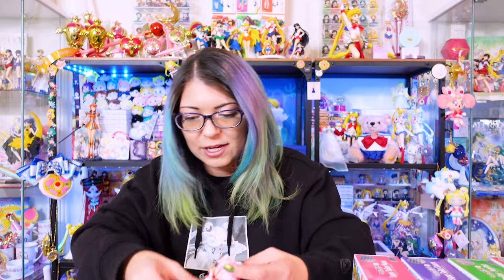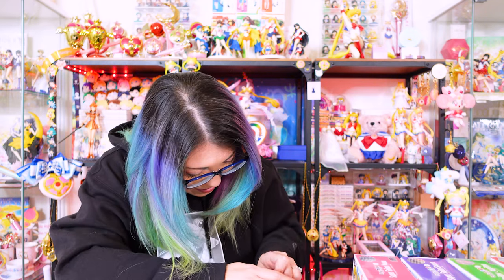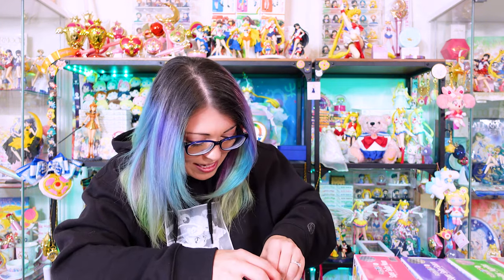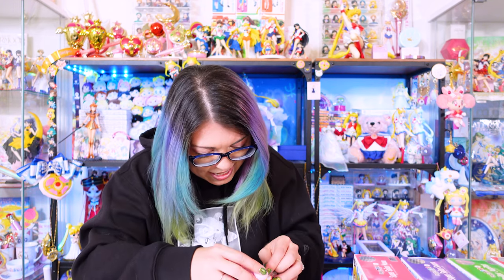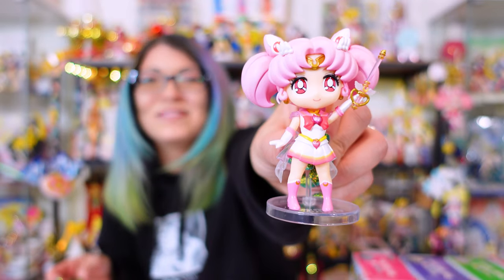I know some people are going to look at this and be like why are you putting them together that way? But you know what — it works for me. After this I'm going to look up hacks on how to deal with Figuarts Mini stands so they're easier for my future videos. Getting so sweaty just trying to get this stand into Chibi Moon's back. Why are you wearing a hoodie in the middle of summer? Because we've got the AC on. Okay, here's Chibi Moon — I am done! I'm done with all of them.